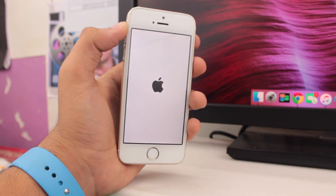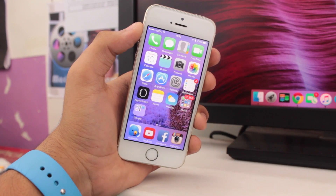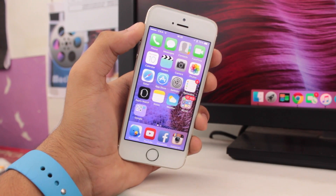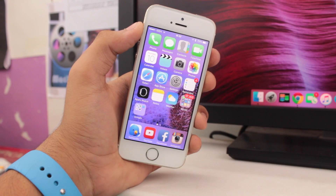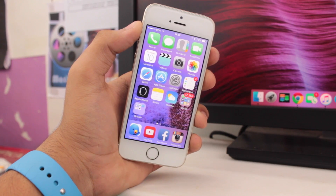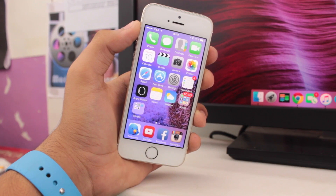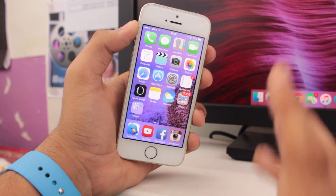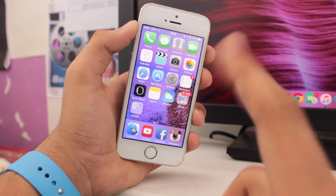Your device will then boot up. I hope this method worked for you, but don't worry if it didn't — we have a second step. Many owners reported that their iPhone started responding to their touches just after hard resetting their devices. Now moving on to the second step, which is known as Reset.